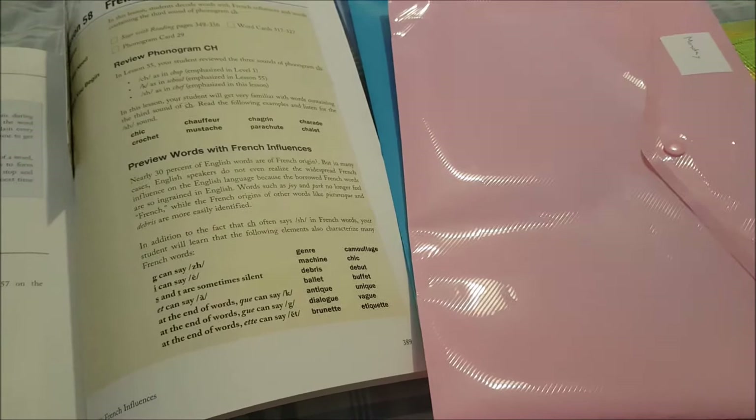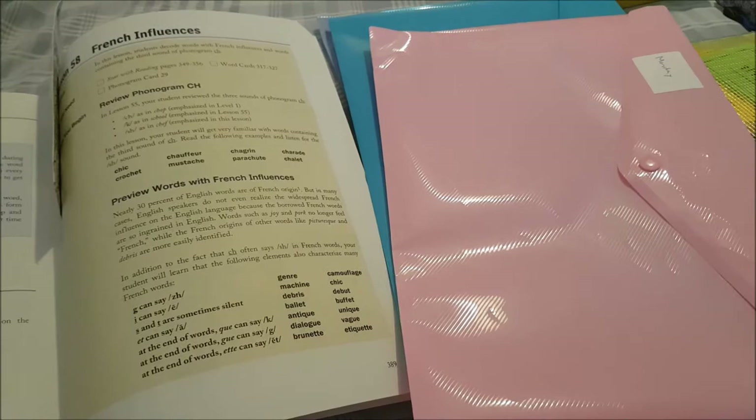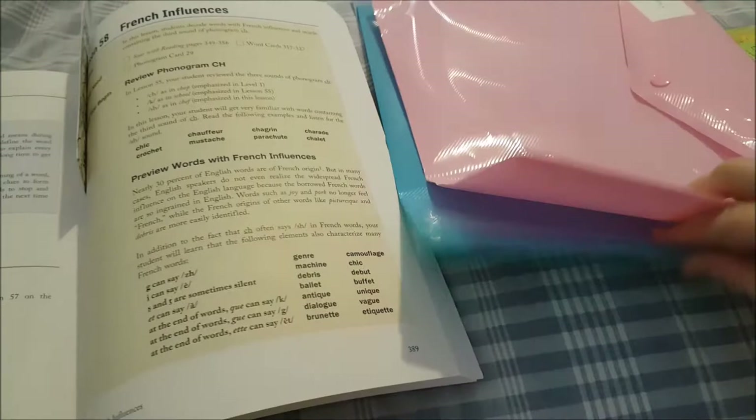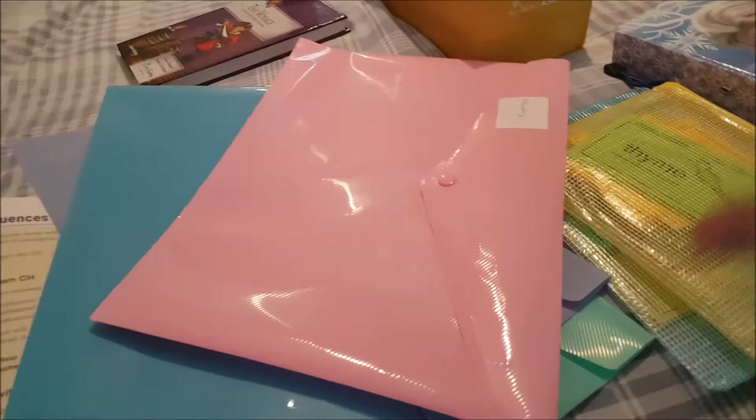Throughout our level 1 to level 4 curriculum, we've always done about two lessons a week — occasionally three if it was a really short lesson, but generally two. We split it over four days, so we do reading every single day but split the requirements across the four days — hence the four folders. Thursday is always the day we read our story.